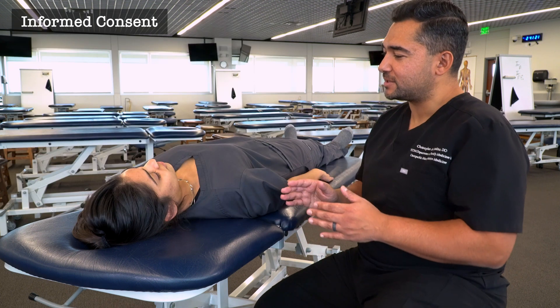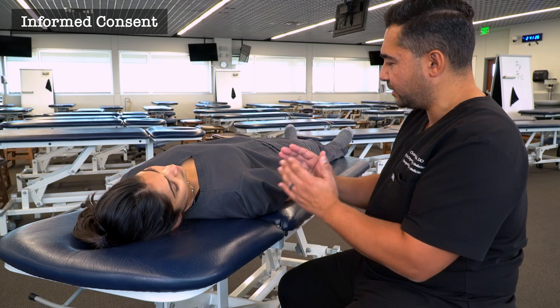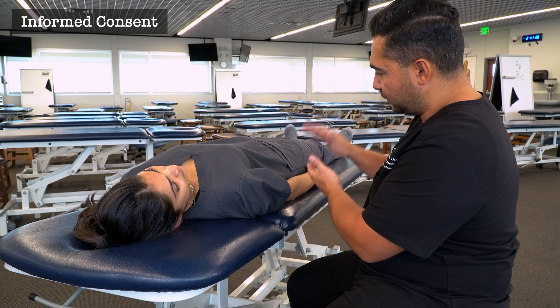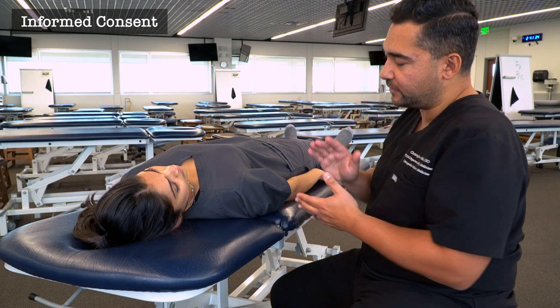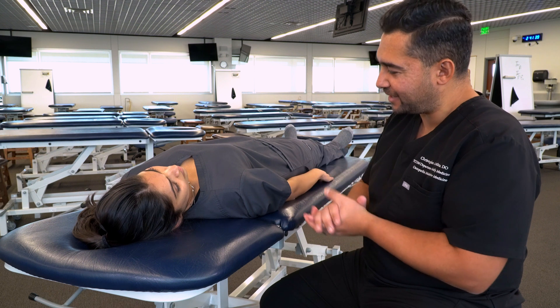As I work through this demonstration, I'm going to be touching a few different areas from your head, neck, along your ribcage, along your spine, down to your low back and the front of your abdomen and down to your feet. If you feel uncomfortable, if anything is tender, if you need me to stop or change what I'm doing, please let me know. Is it okay if I begin?